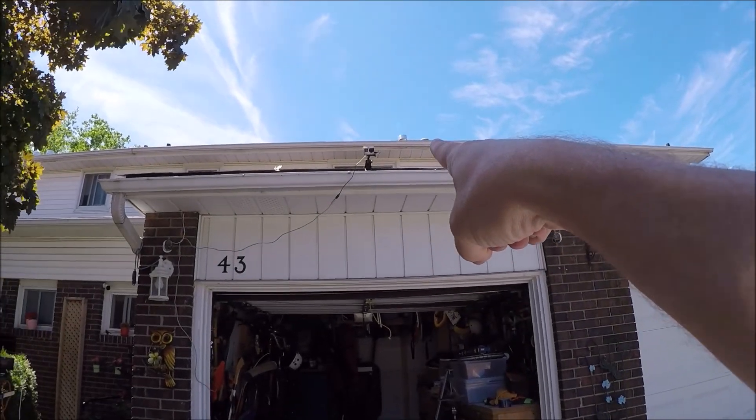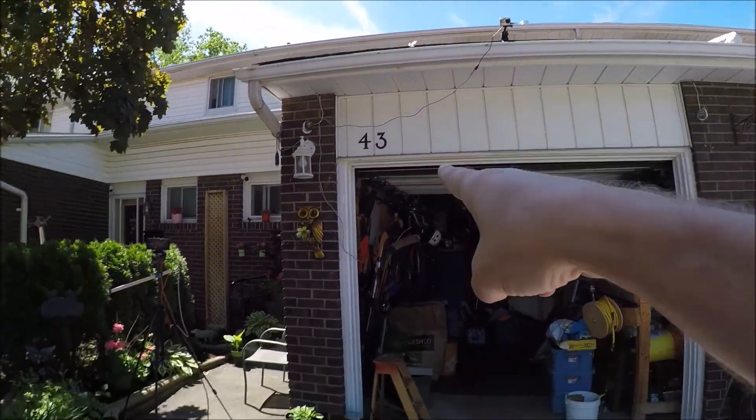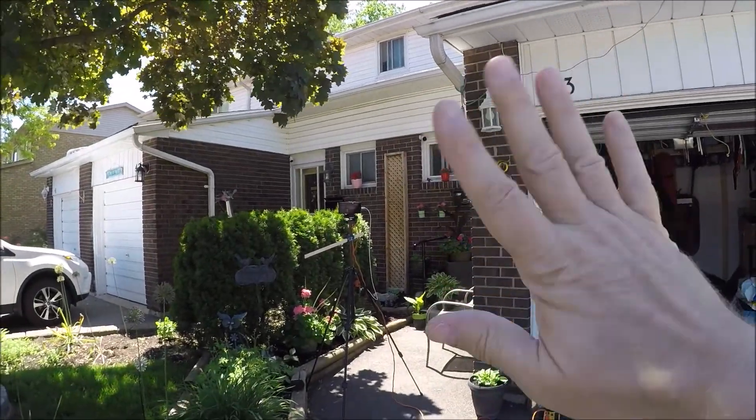I've actually got a camera up there doing a half-second time-lapse, and I've got a live stream on my Facebook because I couldn't get it working on YouTube today. This is just a test anyway — I'm doing this to work out the wiring and a few other things.